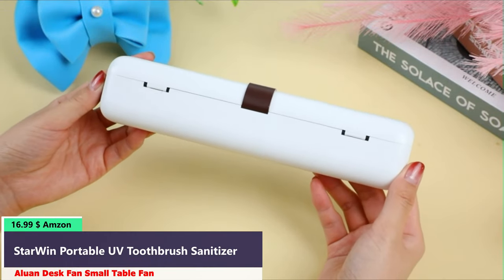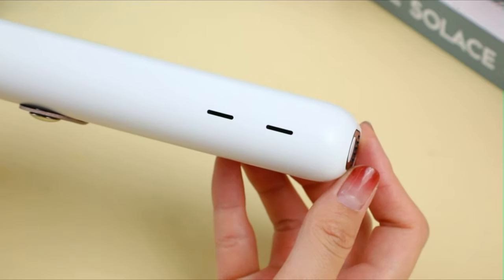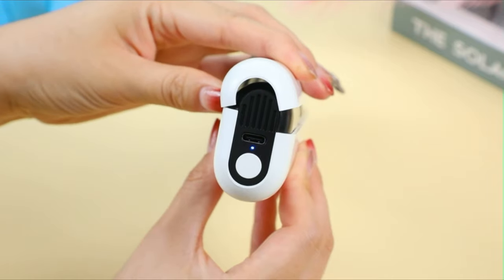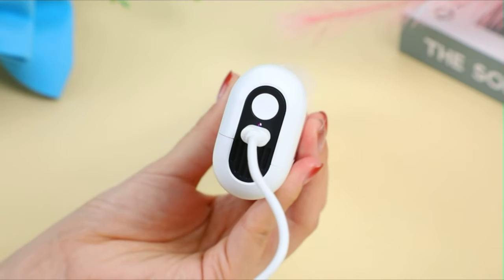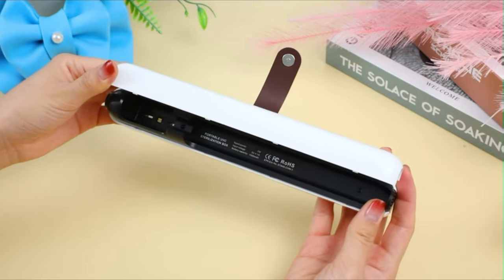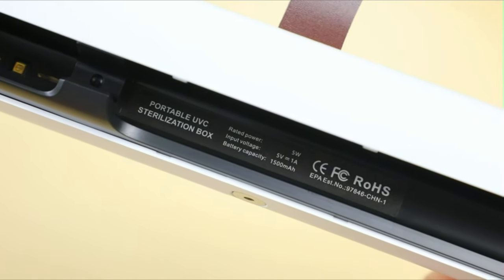Number 4. This UV toothbrush sanitizer uses UV-C LED to kill 99.9% of bacteria on your toothbrush to keep it clean and maintain good oral health. The toothbrush sterilizer case has a built-in rechargeable battery that does not require you to purchase additional batteries. Using the USB-C charging port, it can be fully charged in about 2 hours, and a full charge lasts about 15 days.